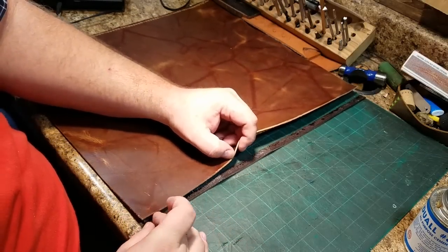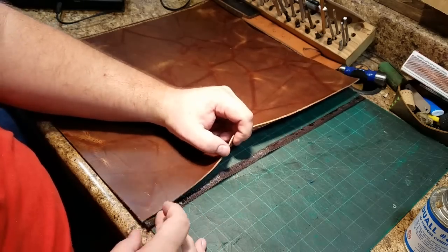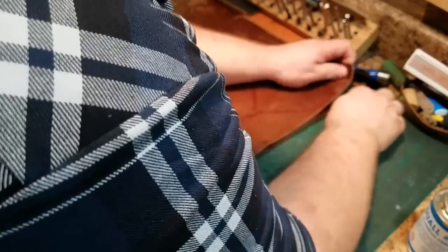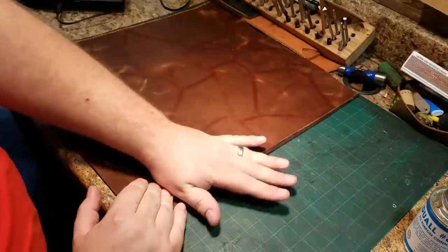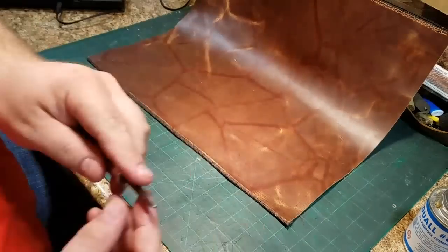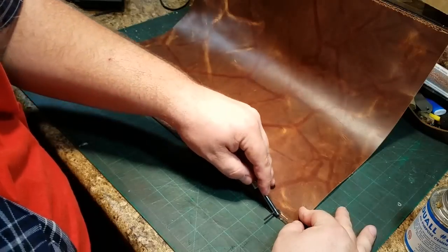In this shot you can see that in addition to the light and brown components of this leather there are also red streaks going through it. This is a feature that Acadia calls Shell Shock, which I really like. I have no idea how they did it but it makes for a really interesting look.